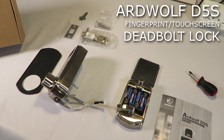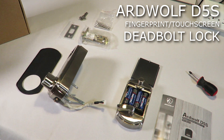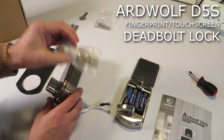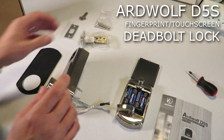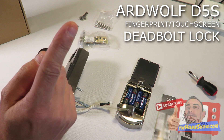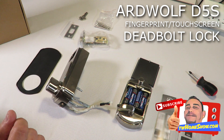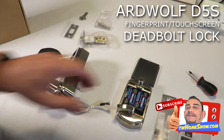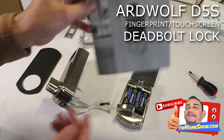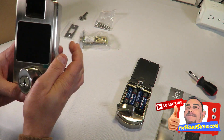This comes from Ardwolf and arrives in a plain box, same as their other models. This style is a deadbolt lock — just the deadbolt, no handle to open the door. If you need one with a handle, I'll leave a link above for the same company's fingerprint lock with a door entry handle. This is the deadbolt, model number D5S, and I'll leave the purchase link in the description from Amazon.